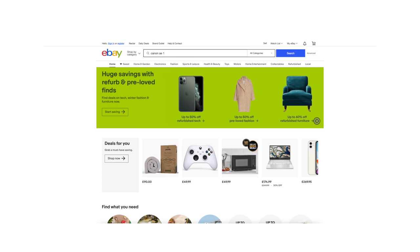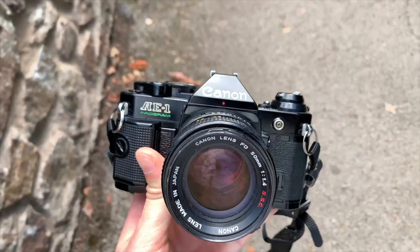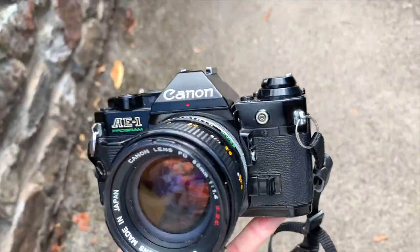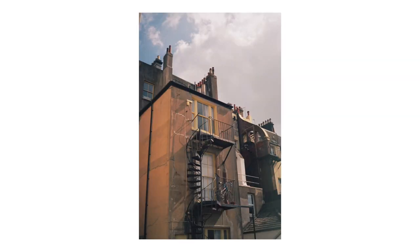Hello again. Before we begin, I'd like to tell you a story. Back in 2020, I bought my first film camera, a Canon A1 Programme. It came with an FD 50mm f1.4 lens. I took so many pictures and I fell in love with this camera, sparking a newfound passion for film photography.